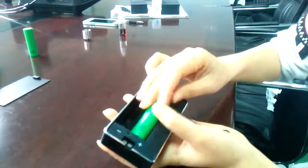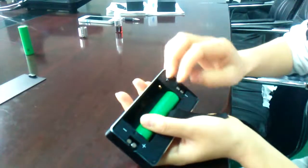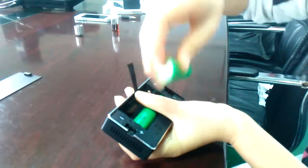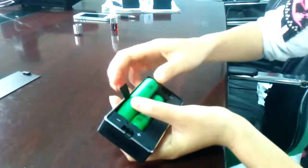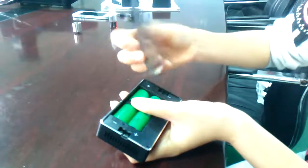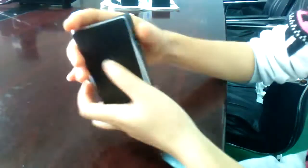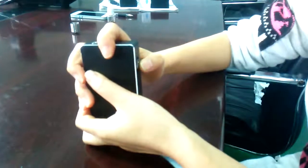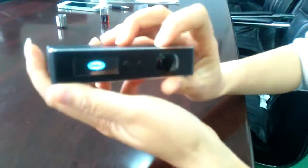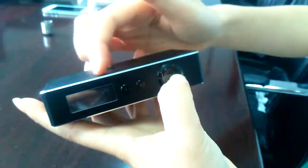Insert the batteries with positive terminal first, then negative, and cover the back. Like all our devices, press the fire button five times to power on. Now let's check the coil.